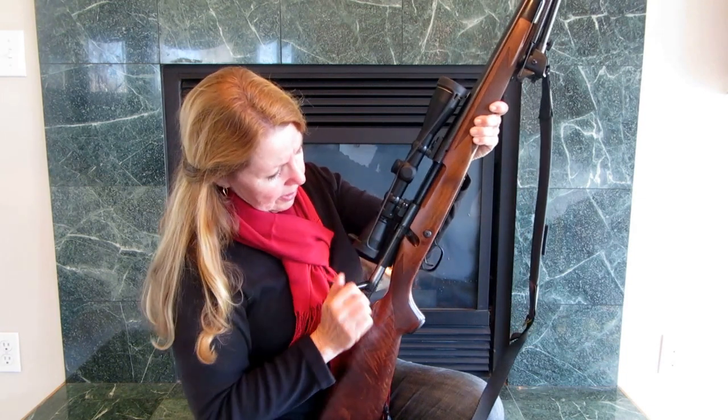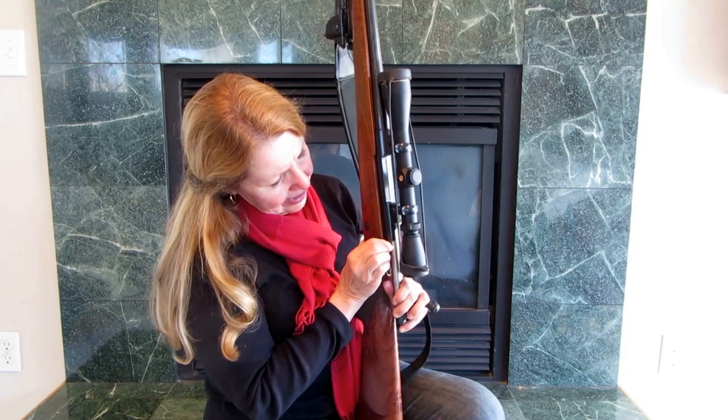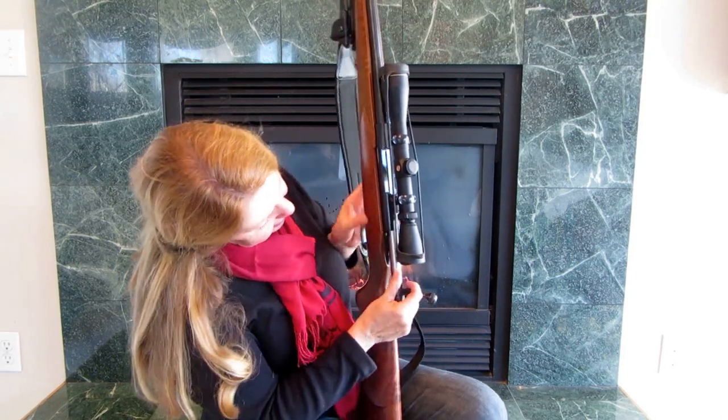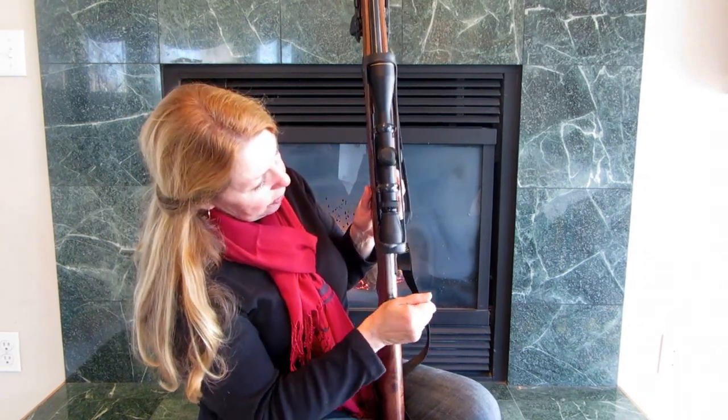The bolt can come completely out. There's a little button right here — you push this down and it releases the bolt, so you can take it out for cleaning or for travel.